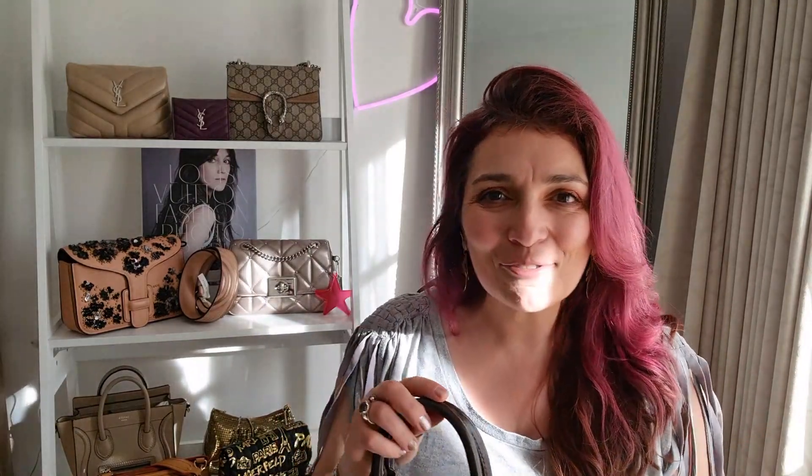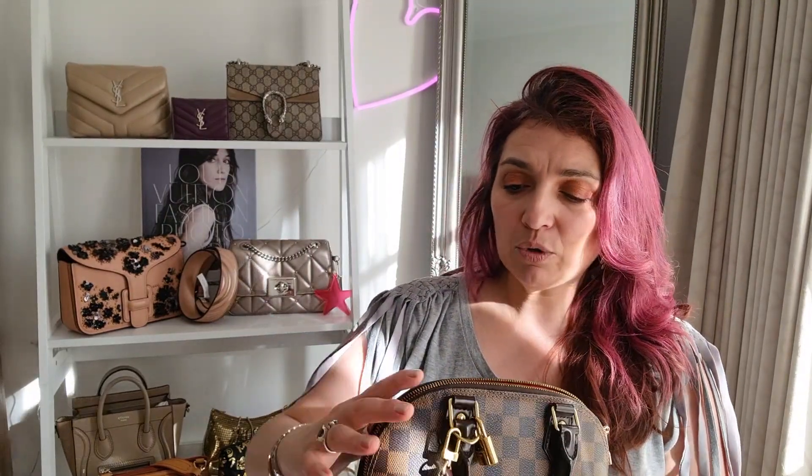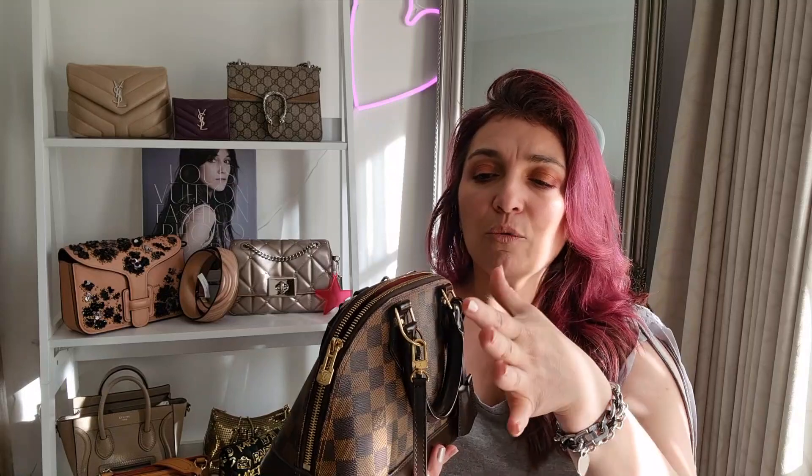How would I improve the Alma BB? Similar to the Fendi, I'd have the strap attached on one side. I'd also add a small hardware extension at the base of each handle so you could wear the strap diagonally and interchange sides. This would relieve the pressure points from always being in the same spot, balance the wear and tear, and give you more options for how to wear the bag.